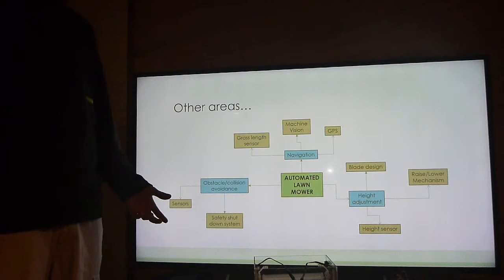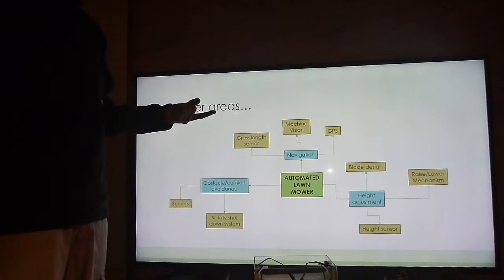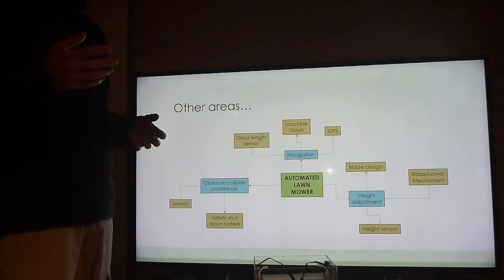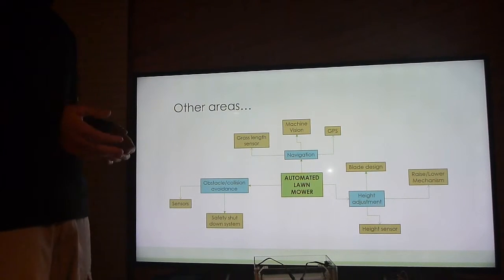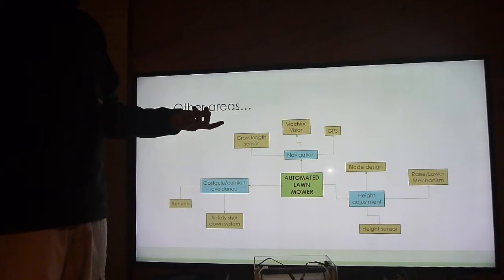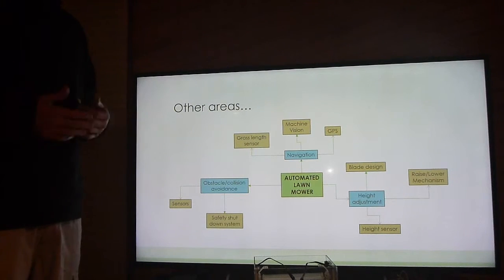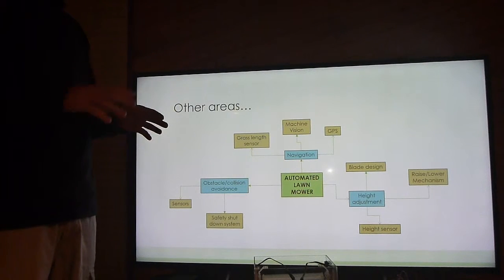Other areas worth studying to complete the whole automated lawnmower package: navigation — people have started investigating machine vision for navigational control, using a camera on the mower that relays information back to a base station, computing whether grass is detected by color. GPS is an obvious one as well. Grass length sensors are another area. And obstacle and collision avoidance already exists on most upper-level automated lawnmowers using ultrasonic or infrared sensors to reroute navigation if an object is detected.